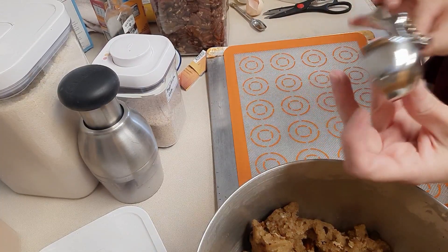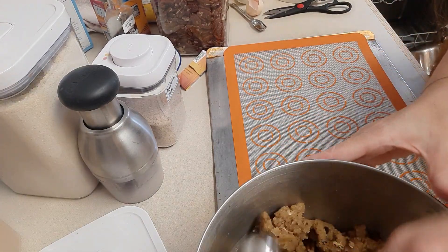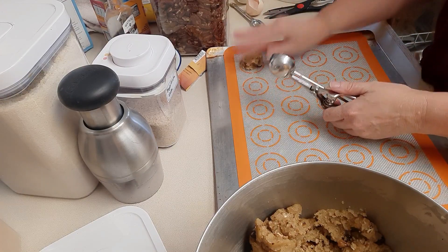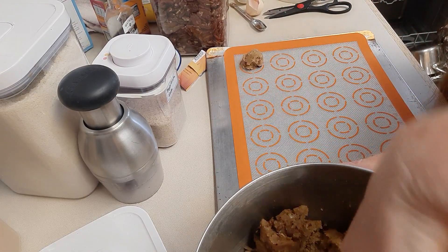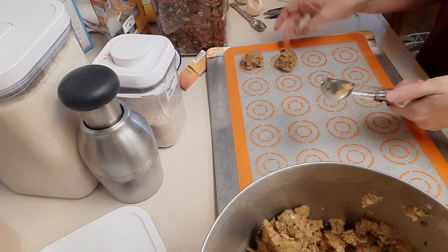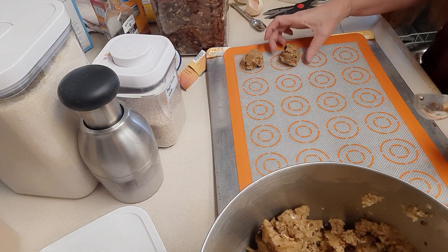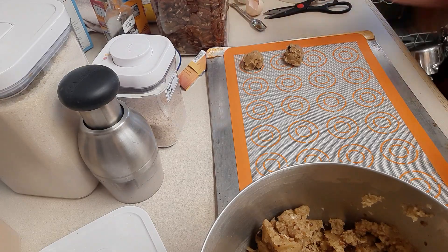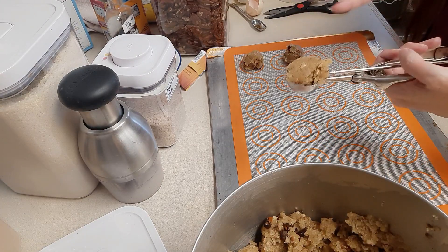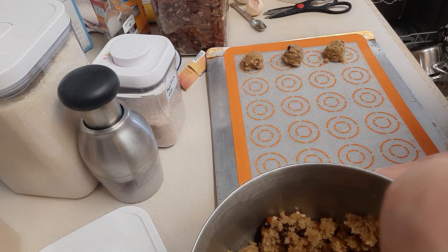Here's our cookie dough all mixed together. I'm going to use a scoop — I'm not sure what size it is, but it makes the perfect size cookie. I'm putting these on a silicone baking sheet. They work best if they're in a tall ball shape — they will spread out, so make sure you give room in between. Because we're putting them in a tall ball shape, we're going to end up with a nice puffy cookie.